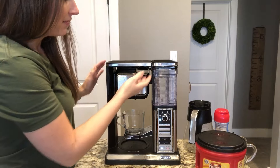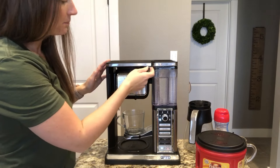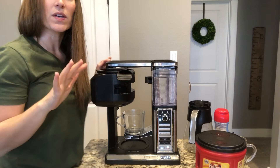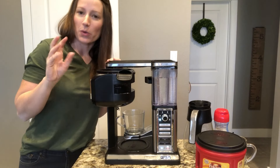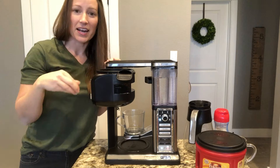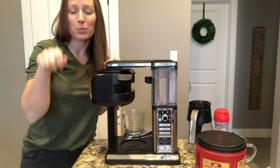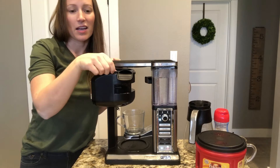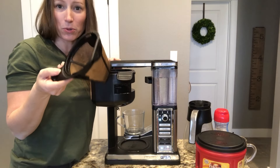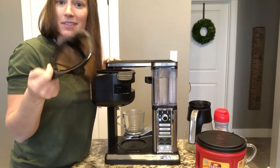For just one cup, the power button is down here. I make sure there's water in it — I put water in before we started. This pulls open here and that's where you put your coffee. It was quite a change for me because I'm used to the Keurig with K-cups and I thought it'd be a hassle to use coffee grounds, but it's really not that bad.